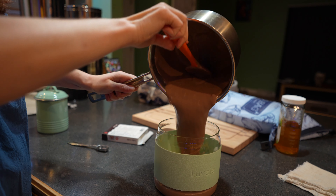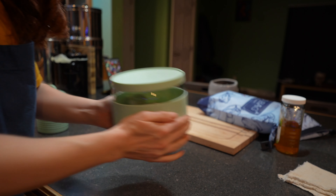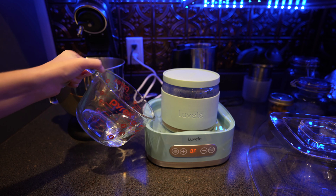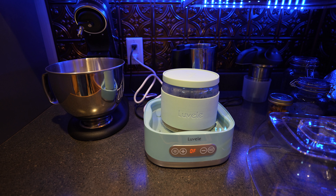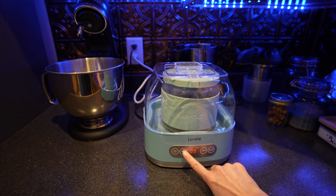I mentioned this in my other yogurt video, but just in case you haven't seen that one, this yogurt maker is a Lavelle. I'm going to set the yogurt maker to 100 degrees Fahrenheit and then set the time to 17 hours. You can ferment your yogurt up to 24 hours — just remember, the longer you ferment it, the more tart it will be.